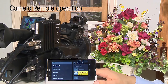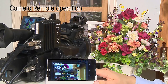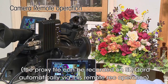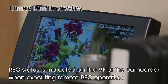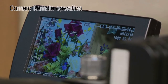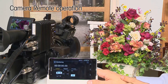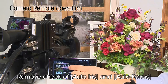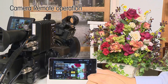The monitoring menu allows you to view the video stream from the camcorder on your tablet or smartphone. By tapping the record button on the camera tab, the user can remotely start recording. Record status is indicated on the viewfinder of the camcorder when executing a remote record operation. To use the zoom, focus, or iris functions, an appropriate lens supporting these kinds of functions must be attached to the camera. You can also manipulate zoom, focus, and iris by sliding each scale.